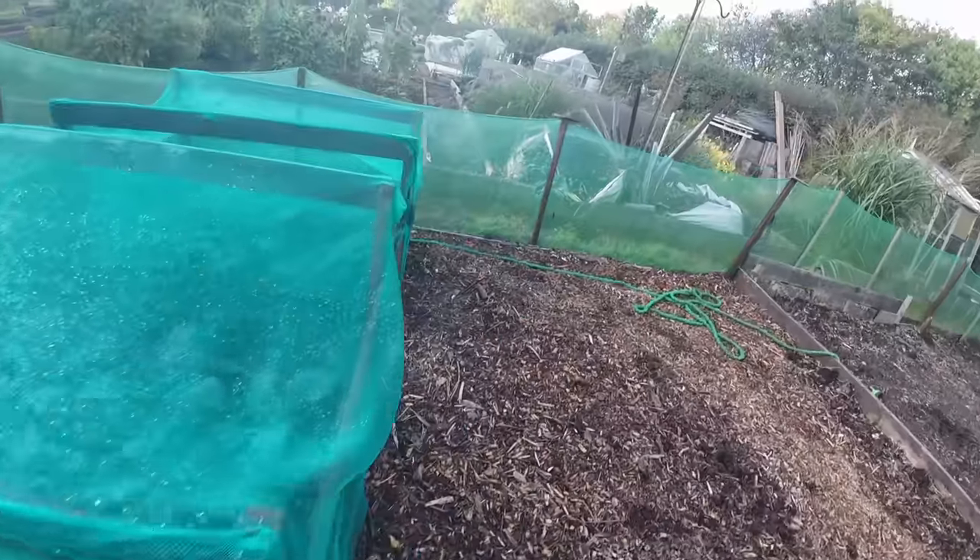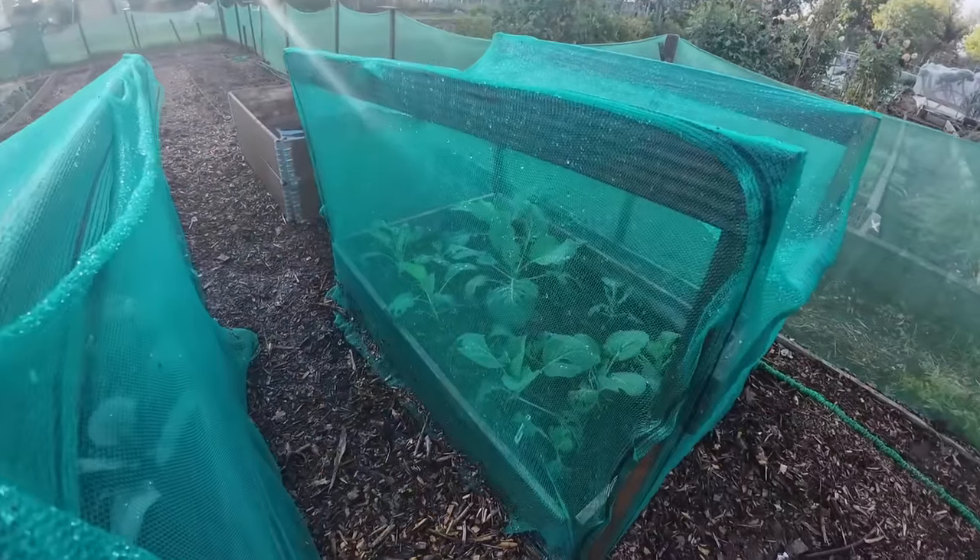I've got some red ball cabbages here and some white ball cabbages there. So let's get ourselves into the greenhouse where I've made quite a few changes ready for autumn and winter.